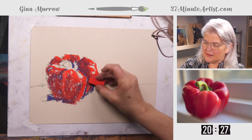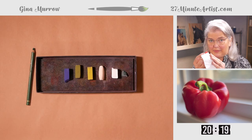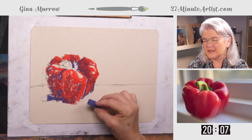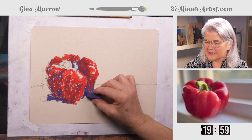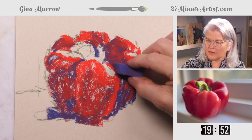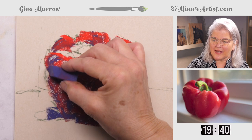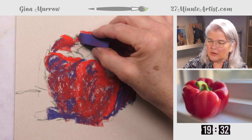Seven minutes in. Now I'm going to go back with this purple-blue, just very lightly touching up some of the darker spots that got lost. I have red on my hands and it is affecting my colors. One thing to pay attention to is what you put under your paper — I didn't put paper under this, and you can see it in the unevenness of the lines. If you had two or three pages of drawing paper underneath, it would make it a little smoother.